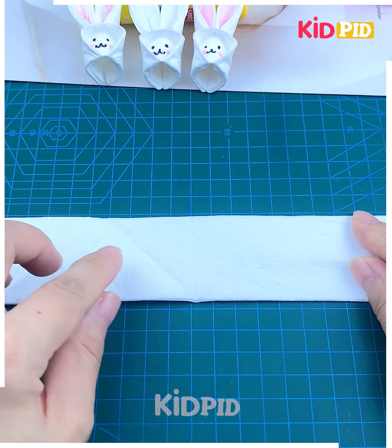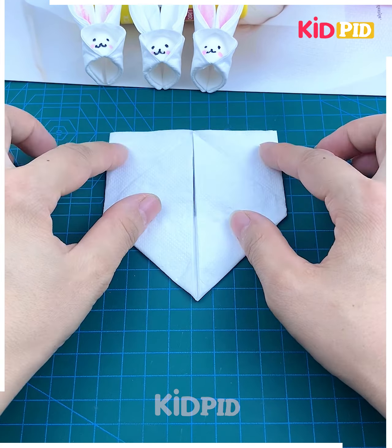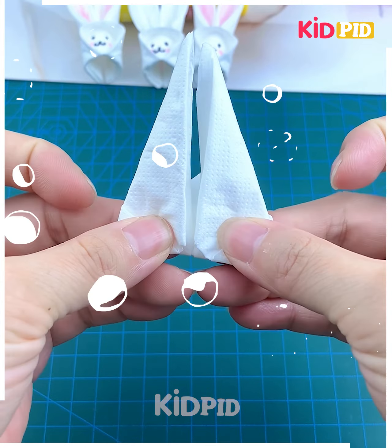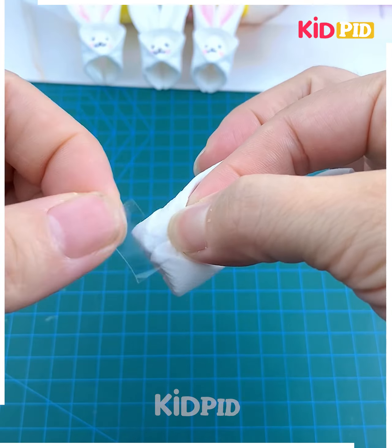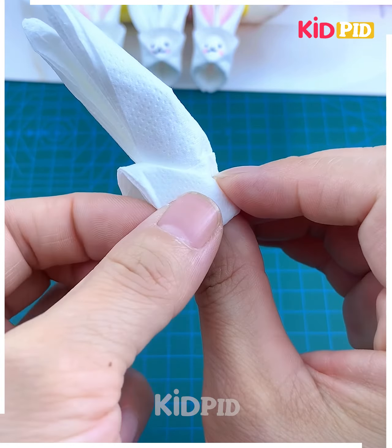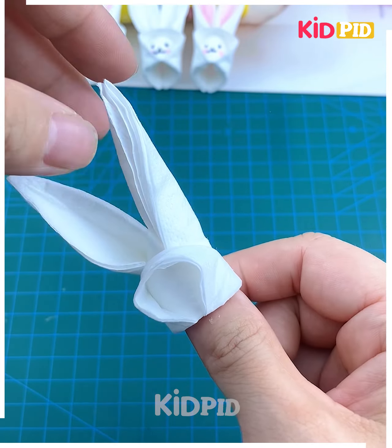How cute these finger bunny puppets are looking — let's make them using tissue paper! Take a white tissue paper, fold it, and make three folds. Again make folds like this and give shape to the ears. Now make a ring and paste it using tape, then give shape to the face and ears and press it.